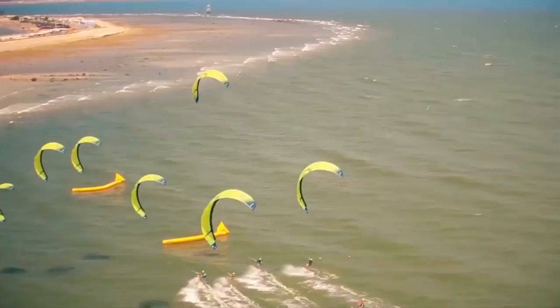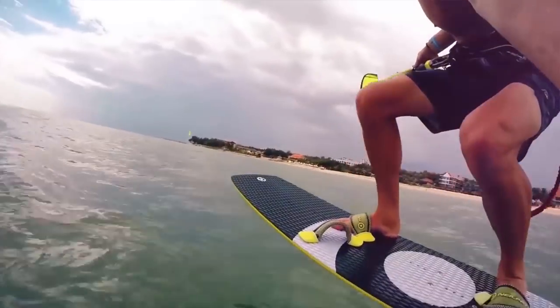It's a foil boarding twin tip race. They have border cross, so it's kind of like snowboarding — they have jumps where you have to jump over obstacles and race around a course. The foil boarding race is pretty standard; you just go around buoys. Everyone has the same gear so it's a fair advantage and it's going to be a lot of fun.